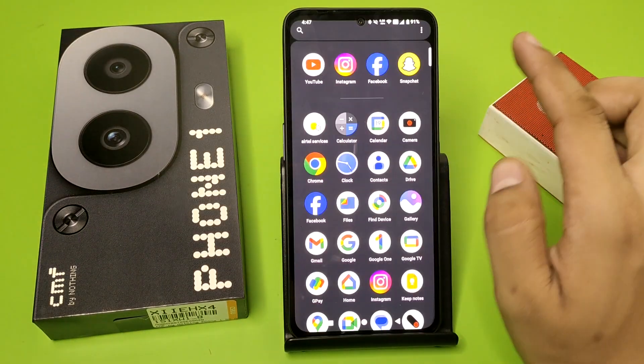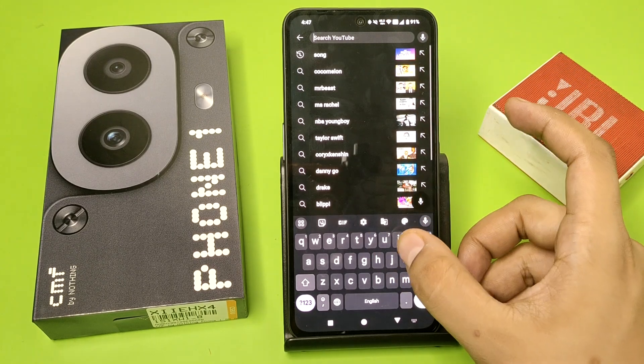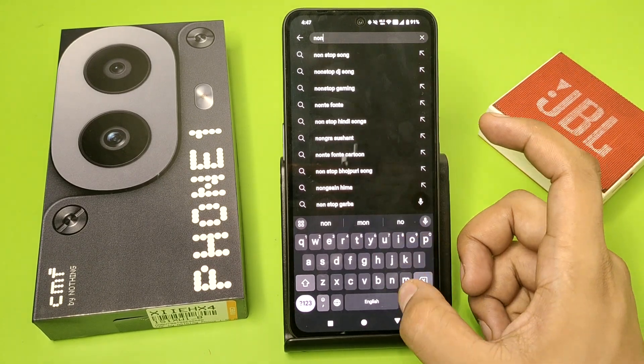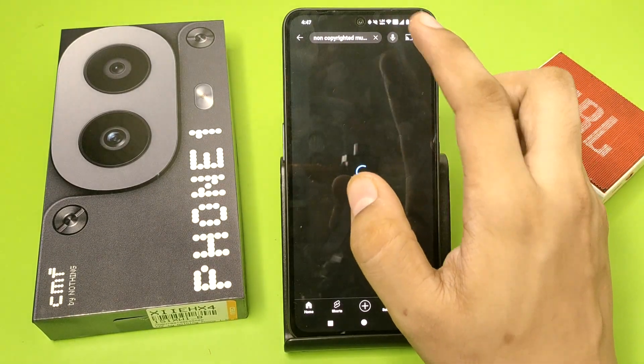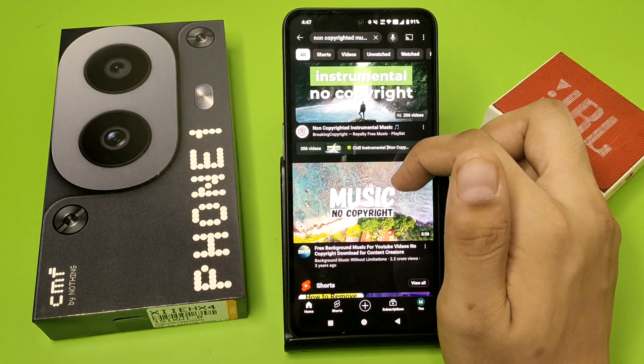And you can see it is paired successfully. Let us show you — just click on any of the music.